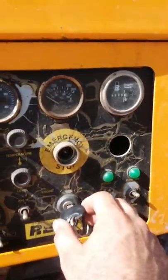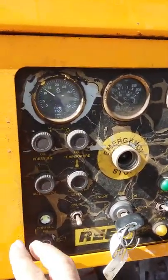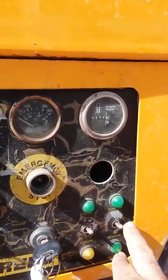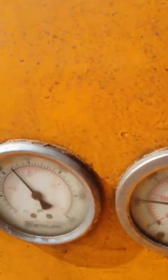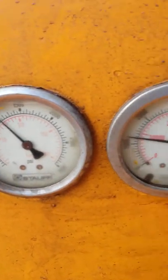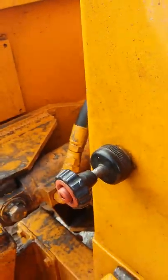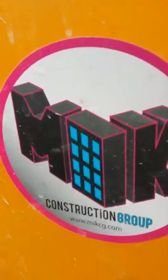This is to start it. This is to reset it. This is forward and this is reverse down. It's got friction in. Setting it on pumping. That's the throttle. We're working for MIK.